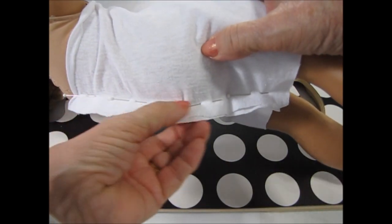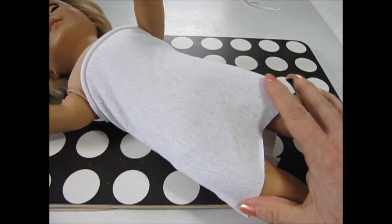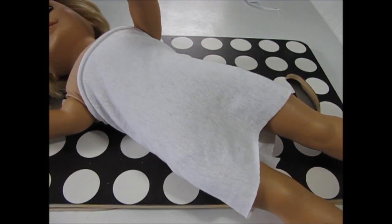I'm going to make a simple little tube that she can wear underneath the translucent fabric. You could line the dress, but this little tube is so much easier.